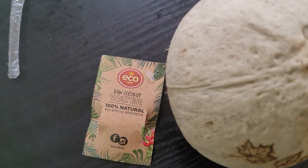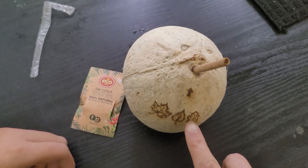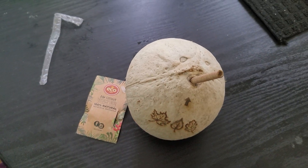So this is Echo Ripe raw coconut water. I like this embossment on the packaging — leaves, leaves. Interesting. Okay.